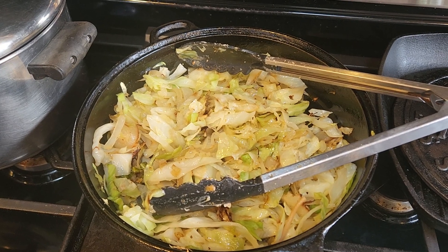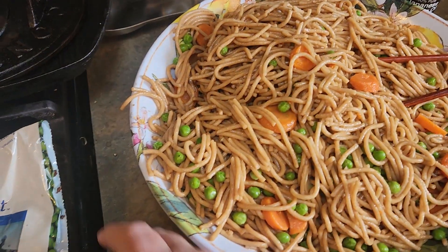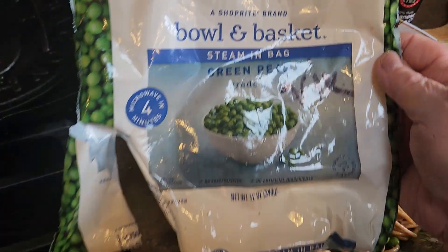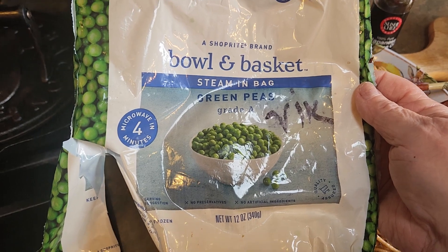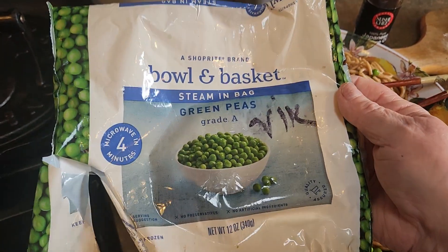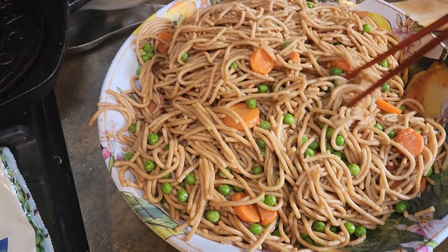After you cook the spaghetti you're gonna drain it and you put it in a bowl and you add one 12-ounce bag — it could be six ounce, it could be eight ounce, whatever. And you put in your peas, slice up two carrots and cook those.